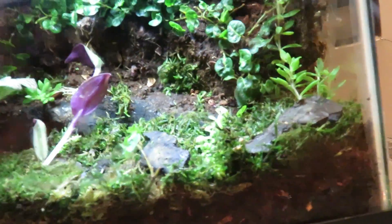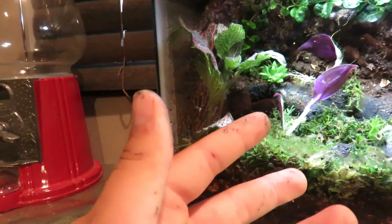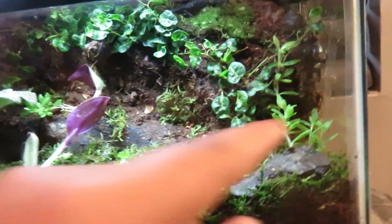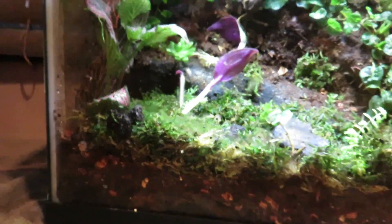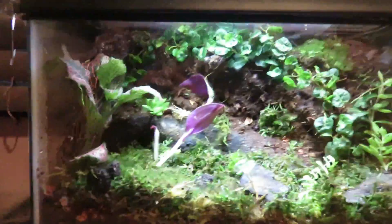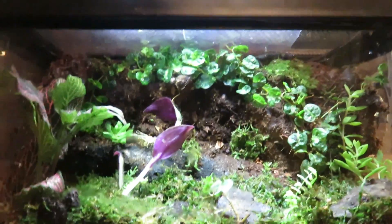I have a false bottom of Reptibark on the bottom — Reptibark and some pebbles mixed together, mainly pebbles on the bottom. Then I have my bioactive layer of Reptibark, cocoa husk, eco earth, sphagnum moss, and some bark chips thrown in there, so that should do pretty good. There are isopods and springtails in here — tropical springtails and temperate isopods — which should do fine since this is a temperate setup anyway.